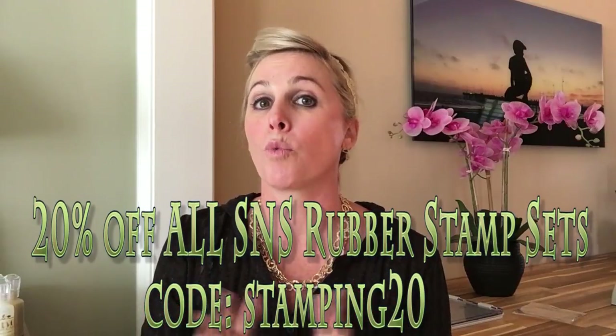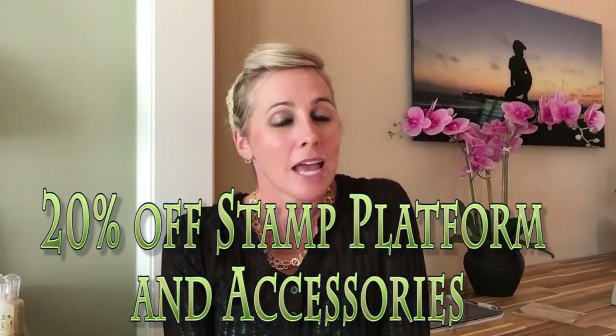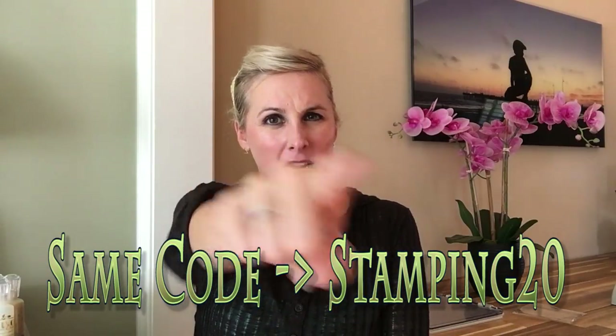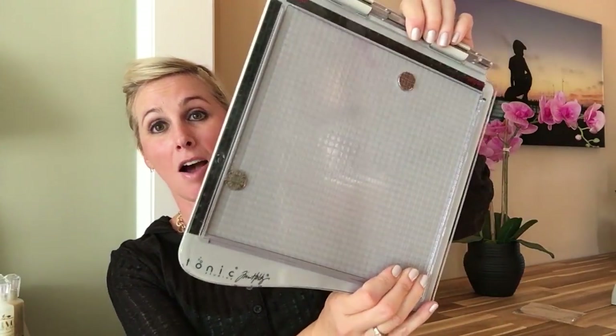We have four wonderful rubber stamp sets and one digital stamp set. Like always, that first week you receive 20% off — starting right now on all the new ones. Sparkle and Sprinkle is also offering 20% off all rubber stamp sets — all of them. Use the code STAMPING20 to take advantage of that. You have a week to do it, so find the link and go right to the website. We're also offering 20% off the platform, the sleeve, and the additional magnets.